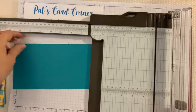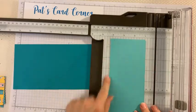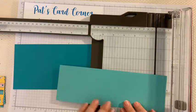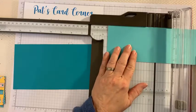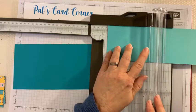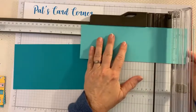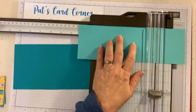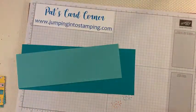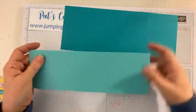Now we're going to score the second piece — the one that is three and a quarter by ten. Turn it long ways and we're going to score this at four and a half, and then also at seven and one quarter. Okay, so now we have that scored. Let's move the paper trimmer out of the way and now we're going to fold these pieces.